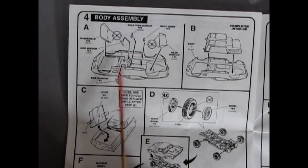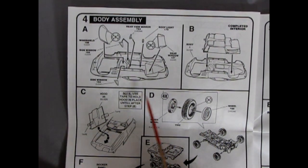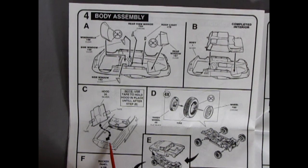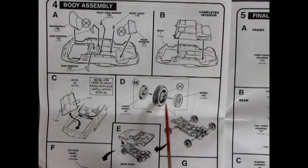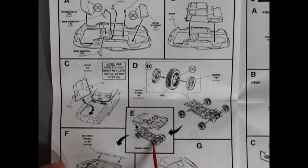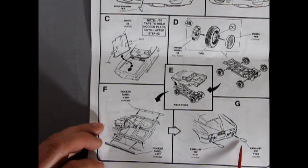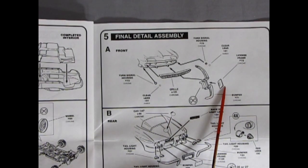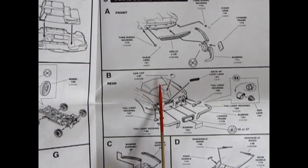Quite a lot of steps to this. There's our glass going into the body, and you even get a roof light in there. Completed interior dropping in. Then it says: note, use tape to hold hood in place until after step E — that's when the chassis goes in. There are a couple little bumps in those fenders which will lock into the pins on your hood. There's your wheels and tires going together, chrome rocker panels on the sides, and your exhaust pipes going into the back. There's your front grille going together with the bumpers and the license plate, and our turn signals with separate clear lenses — so they're going to be tiny.